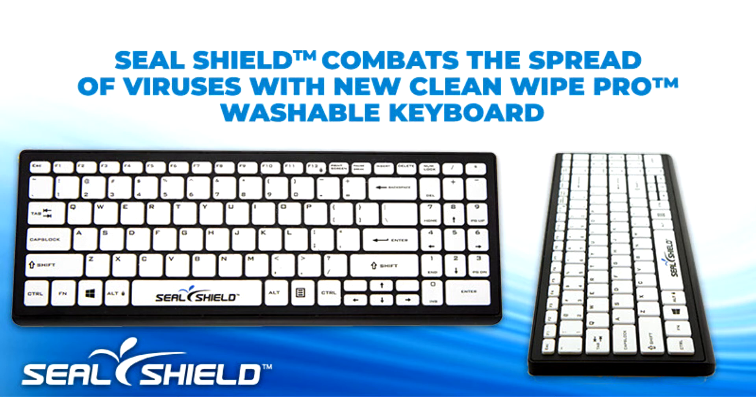The SealShield Clean Wipe Pro Keyboard is 100% waterproof, fully submersible, washable and bleach-safe.